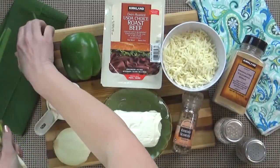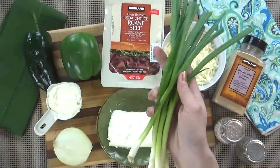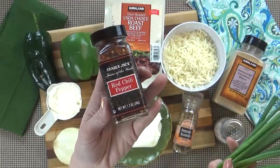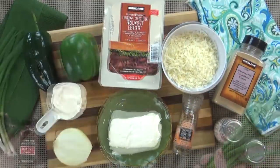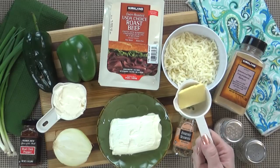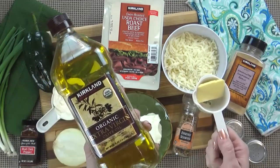Now this part is optional, but I like to garnish with a little bit of green onions, and if you want to make yours spicy, go ahead and add a few shakes of red pepper flakes. To cook my veggies, I'm also going to use about one tablespoon of butter and one tablespoon of olive oil.